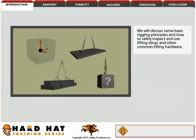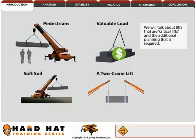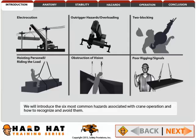We will discuss some basic rigging principles and how to safely inspect and use lifting slings and other common lifting hardware. We will talk about lifts that are critical lifts and the additional planning that is required. We will introduce the six most common hazards associated with crane operation and how to recognize and avoid them.